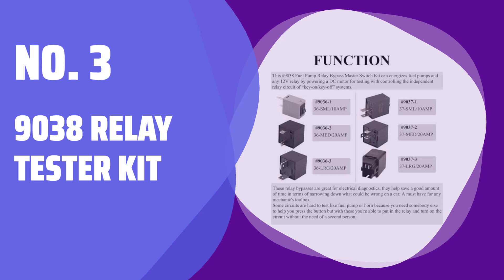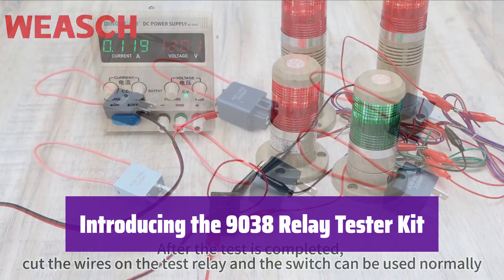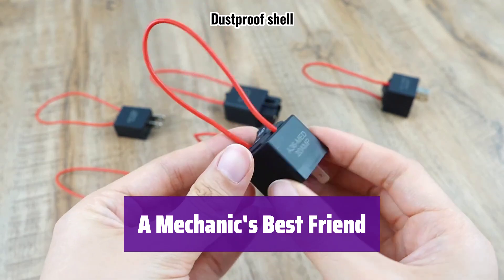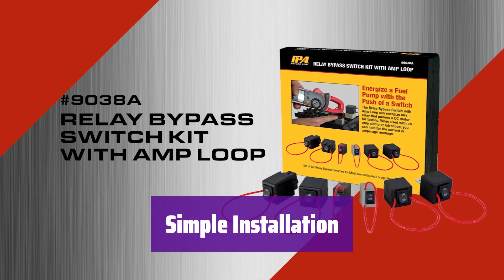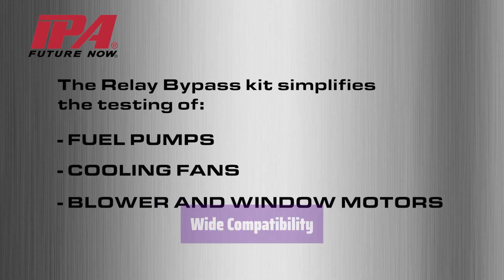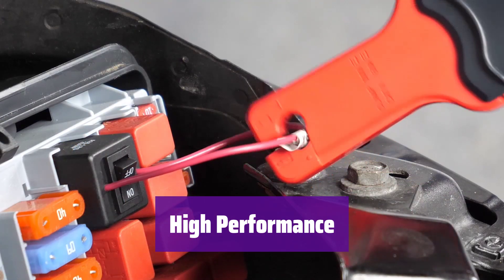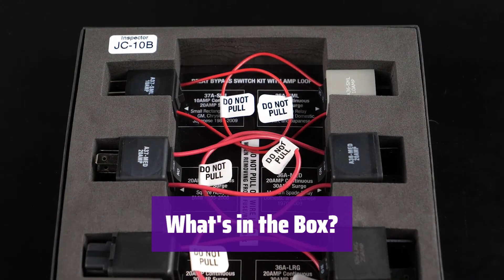Number 3: 9038 Relay Tester Kit. This kit is a game changer for electrical diagnostics — it helps you quickly identify car problems, saving you valuable time. It's a must-have for any mechanic's toolbox as it simplifies complex diagnostics. Installation is a breeze; just plug it in place of the fuel pump relay for direct control of the fuel pump circuit. It works with most domestic, Japanese, Korean, and German vehicles, handles up to 20 amps continuously and 30 amps surge at 12V. You get 6 relay bypasses in each package.